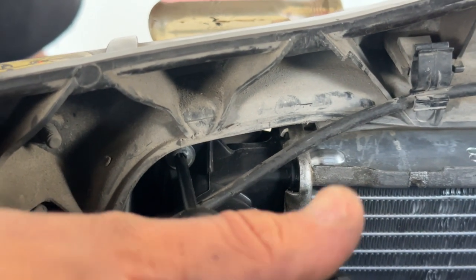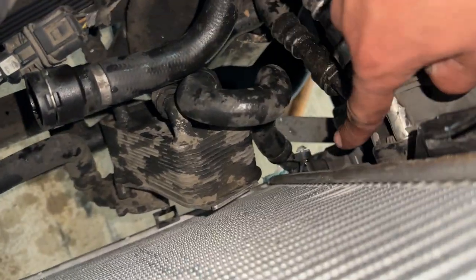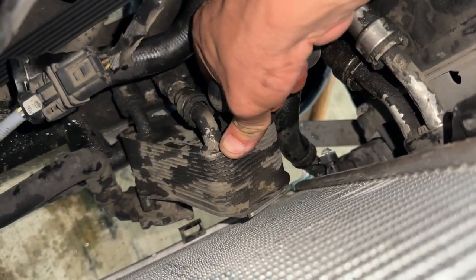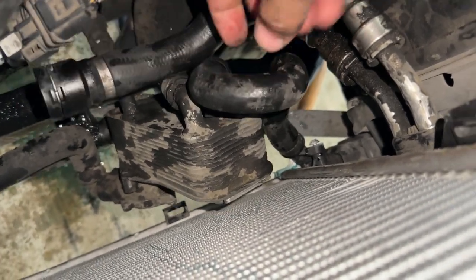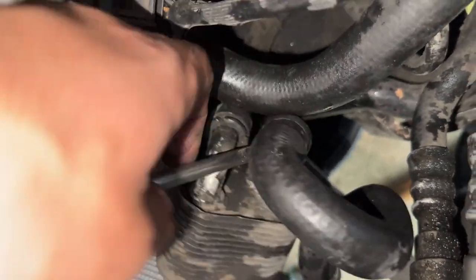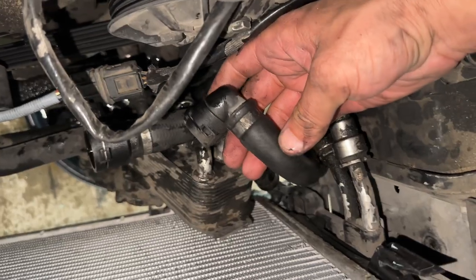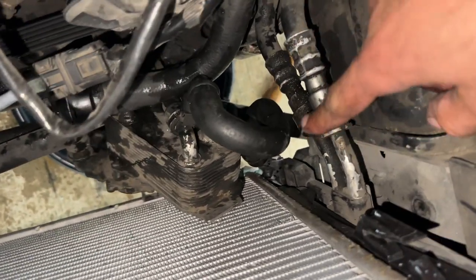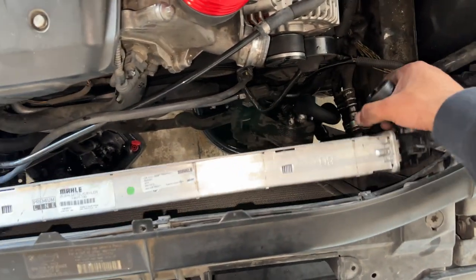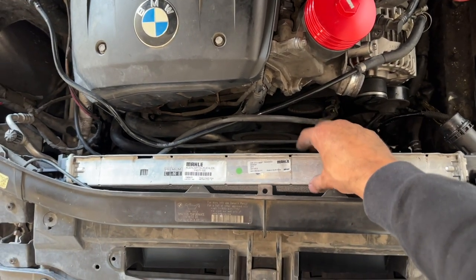Now we're going to remove the two T20 screws holding the radiator in. We're also going to replace the bottom hose since it's one of the only ones I haven't replaced yet — we'll just pull it off and remove it all with the radiator. Use a flathead to get it off as it will be extremely corroded. Once the hose is off from the transmission cooler, wiggle and remove the entire radiator out as one unit.